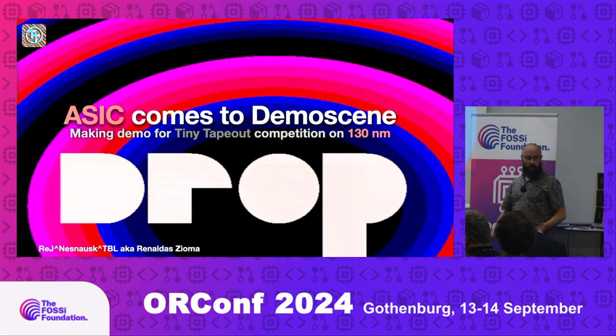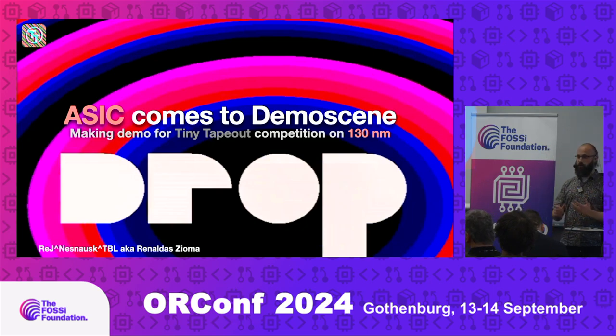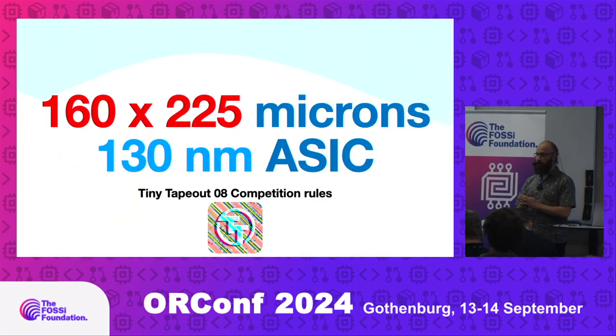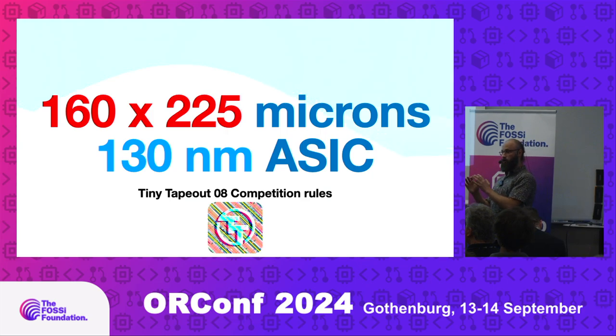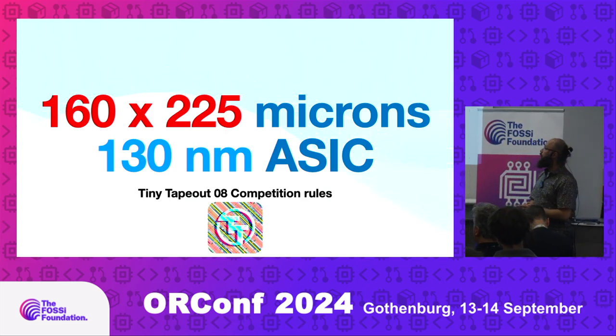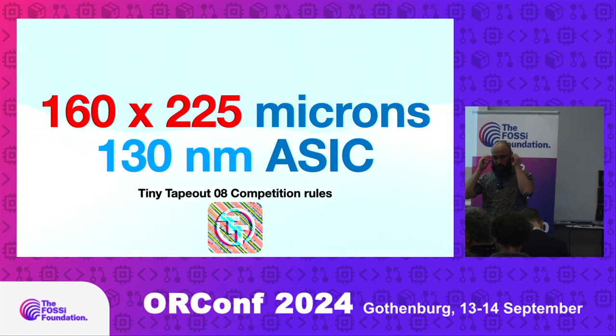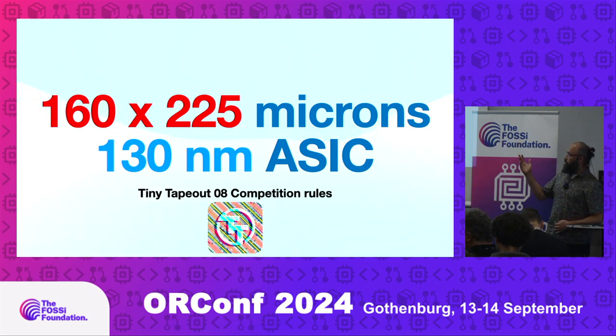This year, TinyTapeOut made a competition doing the same — making audio-visual programs, or in this case hardware — and made a competition out of that. The constraint was that it needs to be very small: it needs to be an actual ASIC, not FPGA, and a very, very small one — like 160 by 220 microns on 130 nanometers.